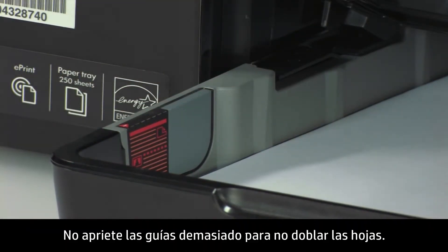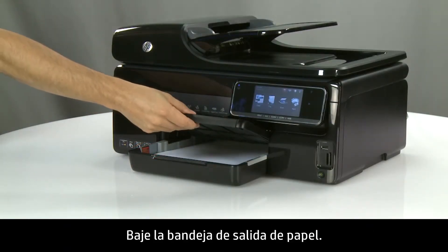Do not push the guides in so tightly that they start to bend the paper. Lower the paper output tray.